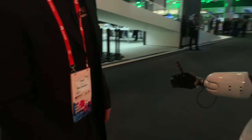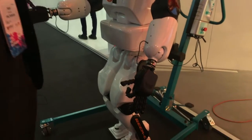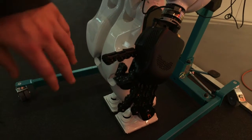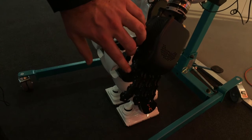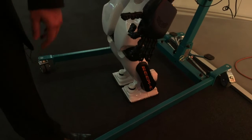We built this hand for research purposes in which we've got here three motors — one for the thumb, another one for the index, and then we've got another motor for these three fingers.